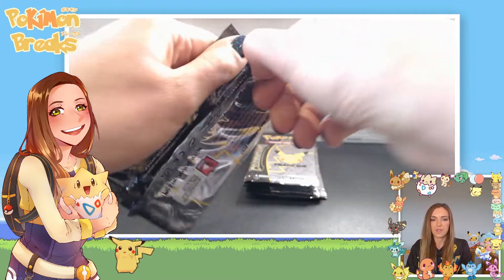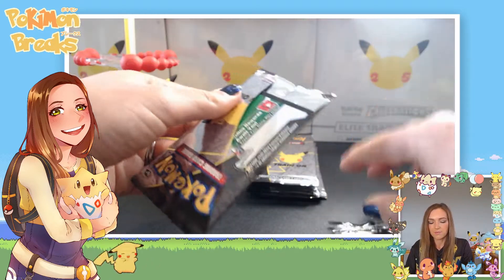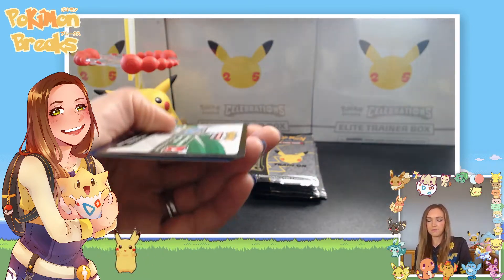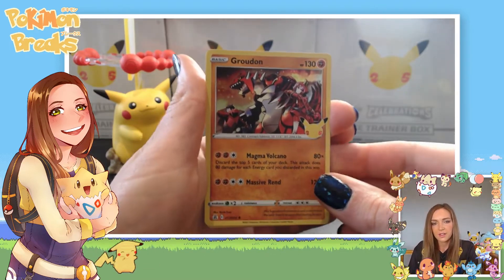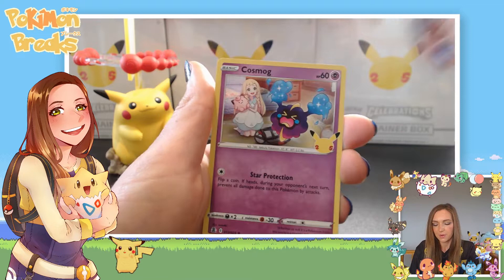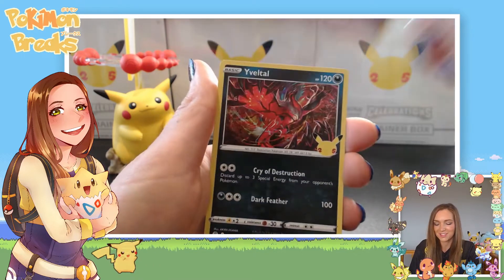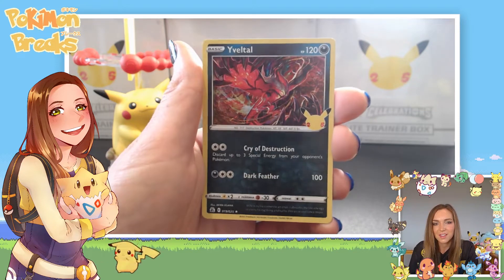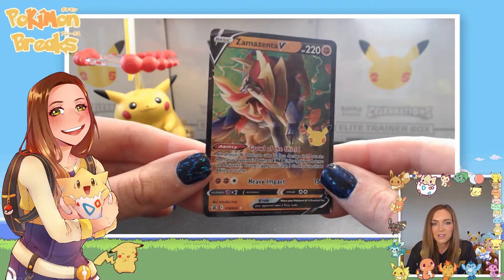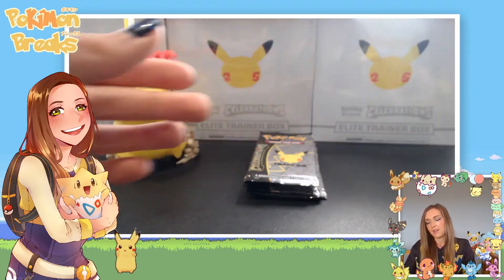Second pack — fingers crossed. I'd really like to see some of those base set reimagined starters. I've got the Blastoise but would love the Venusaur, and I don't have Magikarp yet either. We've got Groudon — I love this artwork with the trainers in it, gives a great sense of scale. Cosmog, one of my favorite artworks from this set — he's having a big tantrum. Virizion again, and last up a Zacian V full art. Very cool — always nice to get a V.